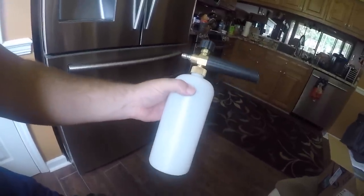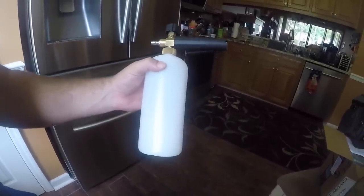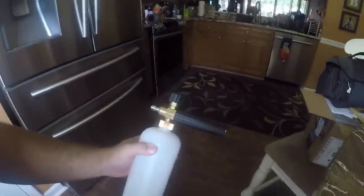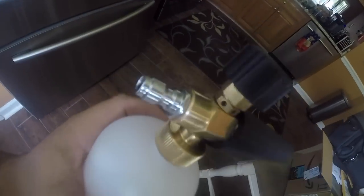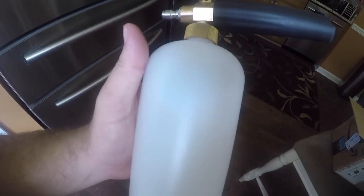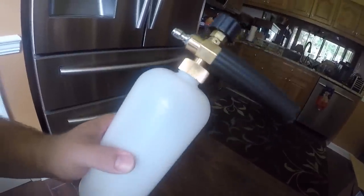I'm sure that depends a lot on your pressure washer — if you have an underpowered pressure washer, it won't create foam as thick as you want it. The truck took about two of these bottles full, so you put about this much soap in there and fill the rest with water, so you're not using too much soap for the whole truck.